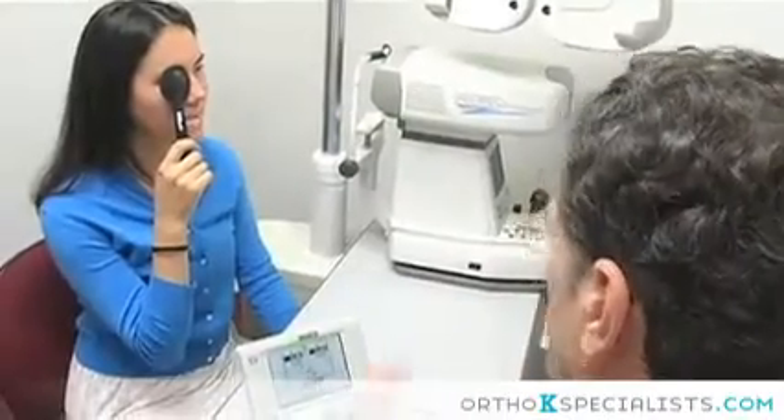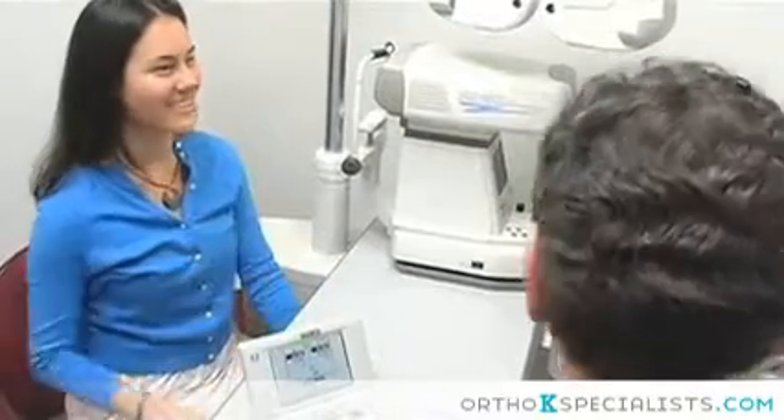You do feel better using the Ortho-K lenses because you're not worried about the soft ones falling out. They're not uncomfortable during the day — there's nothing in your eyes during the day. So you almost forget that your eyes really are defective, because you feel like you're seeing just as well as people who have perfect vision. I'm just so glad that Dr. Anderson introduced it to me. It makes my vision impeccable. I can see details, and it works.